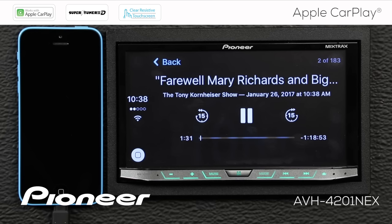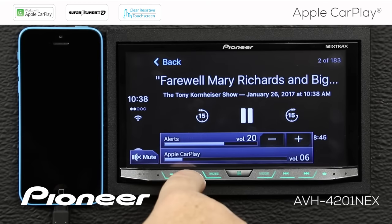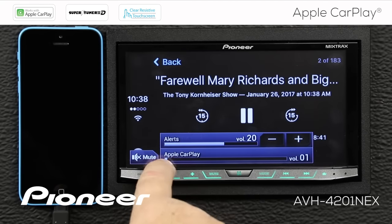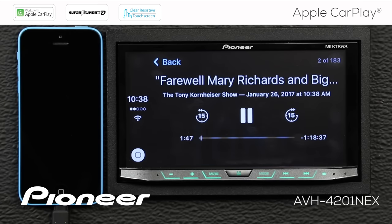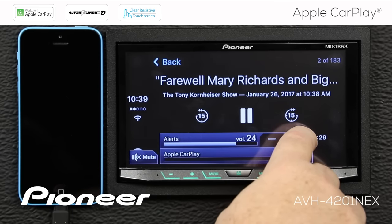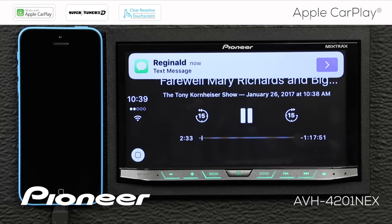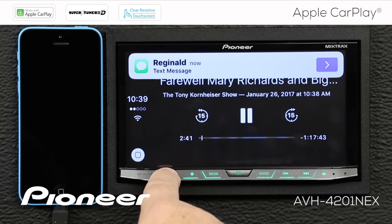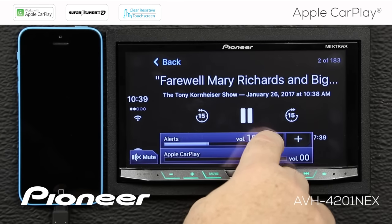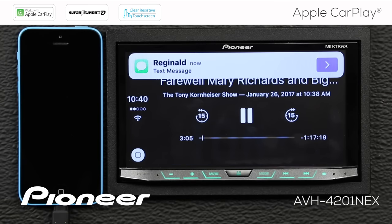Here I'm adjusting Apple CarPlay volume while a podcast is playing. We'll turn Apple CarPlay volume down and the alerts volume doesn't change at all. To adjust the alerts volume, I'll push it up to 25 and receive a text message. There — you heard that ding in the background. If we put the alerts volume lower and get another text, you could barely hear the text message come in because the alert is much quieter.